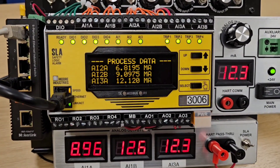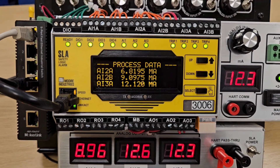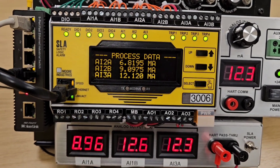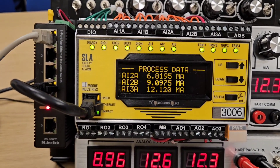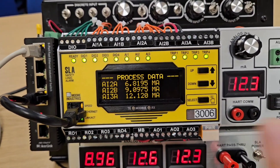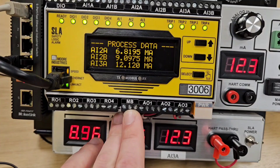The difference between the STA and the SLA is that the SLA is multi-loop. We have three dual-channel inputs — so six analogue inputs effectively — plus configurable discrete input/output, four relays, three analogue outputs, and a Modbus interface.